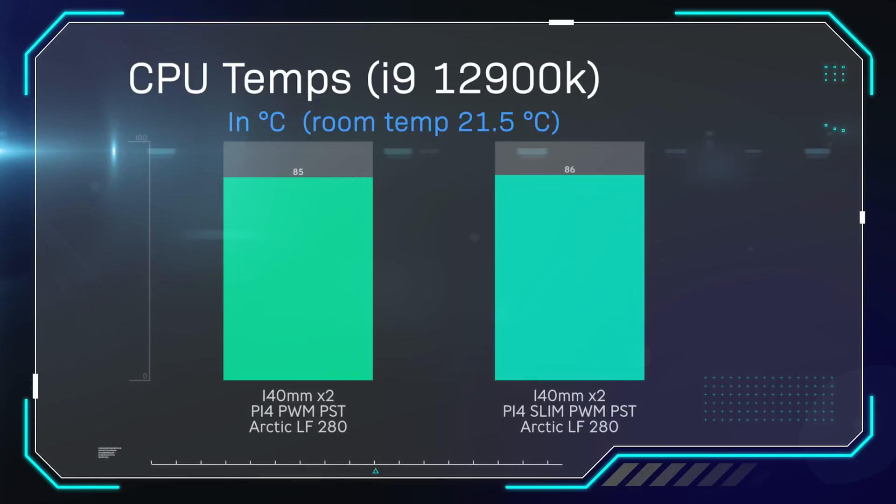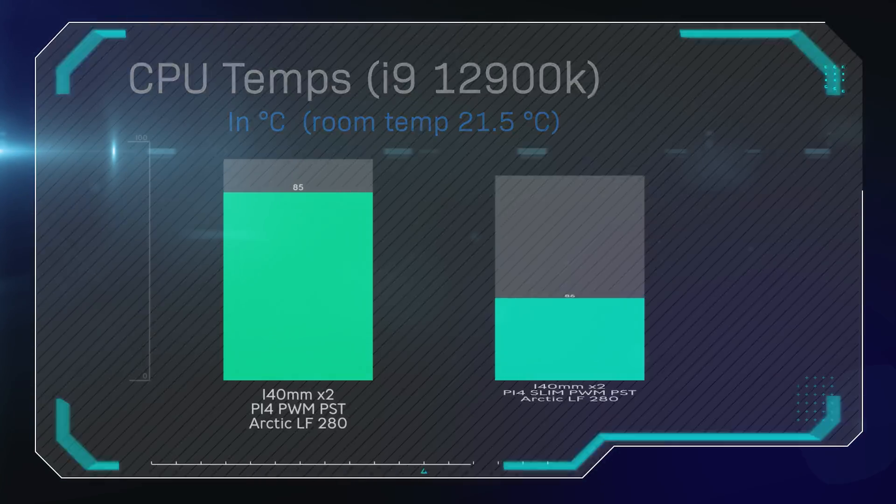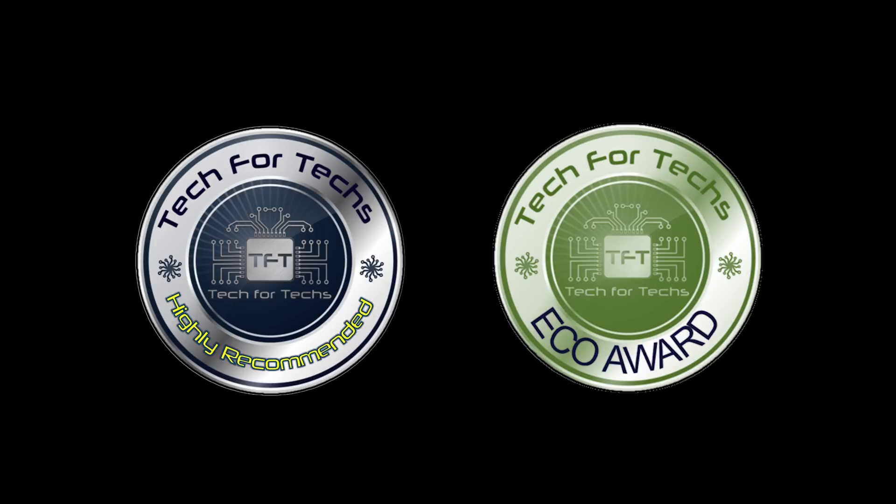In conclusion, the cooling capacity is very very similar. I'm actually quite surprised — I was expecting the slim version to not be as good. Those extra fins did actually do the job.